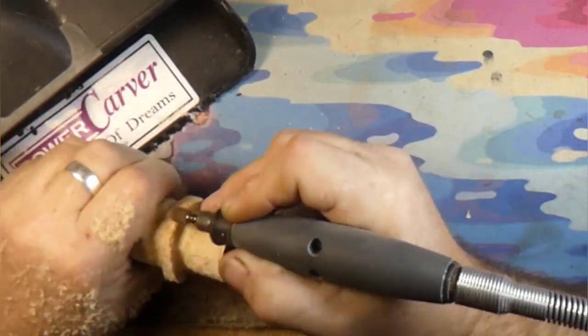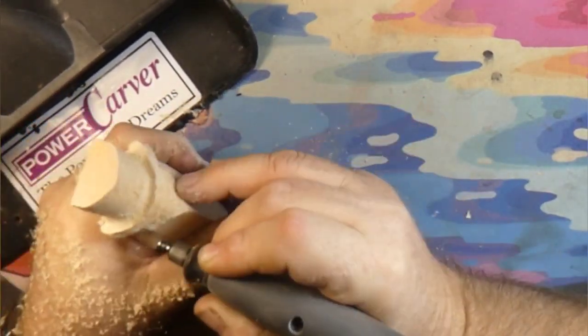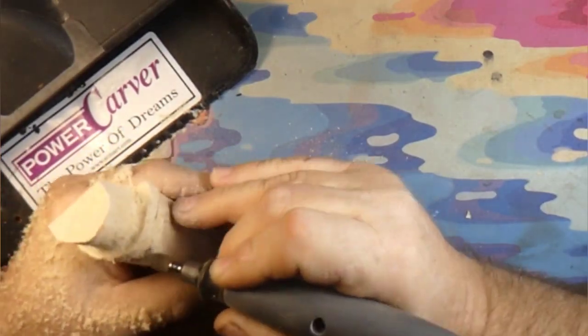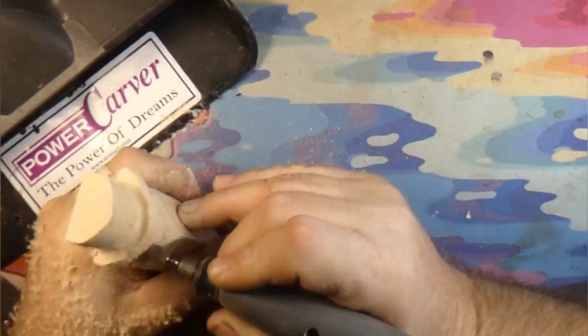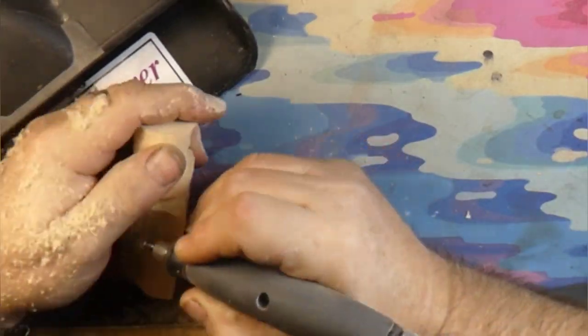So we're rounding over the hat, getting everything rounded over and shaped. I like doing this on the corner because then I can let the nose stick way out — let that nose stick way out there.